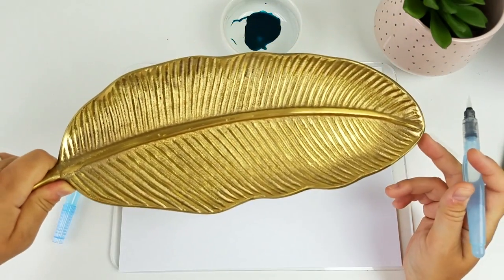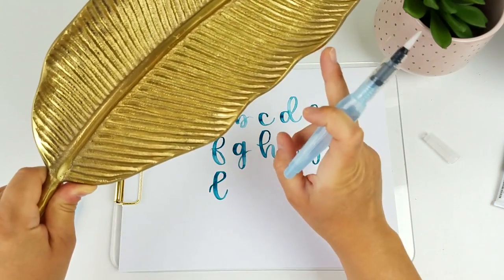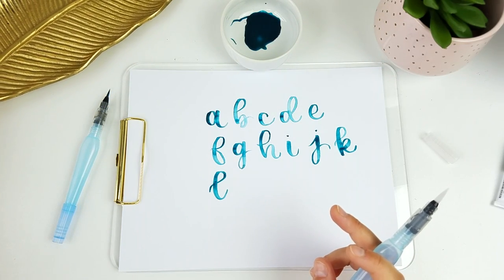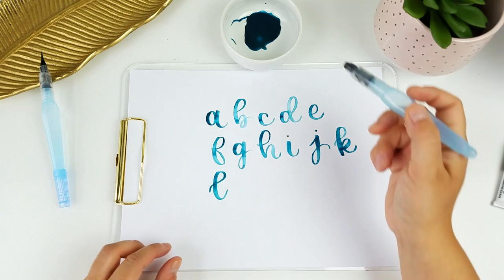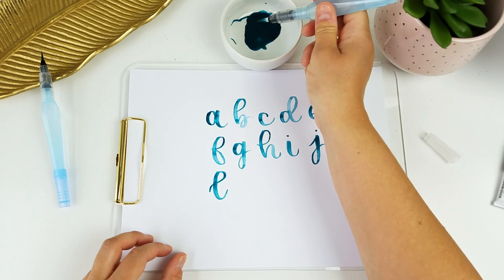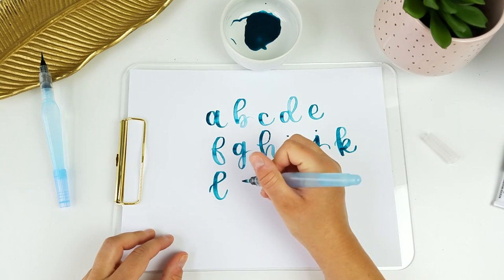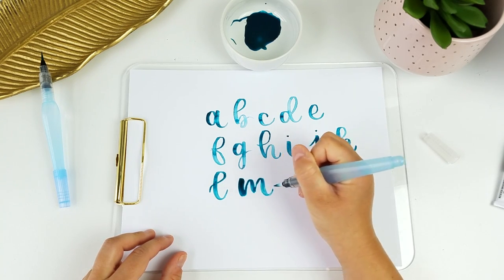I also found this tray at Hobby Lobby in the clearance section for like five dollars — it's perfect for lining up my pens. That's definitely not what it's for; it was in the home decor section, but it's been working perfectly. I'm just going to do the same thing: get my pen a little bit wet and maybe just squeeze a little bit of water down into the bristles. As you can see this makes a thicker down stroke for sure.